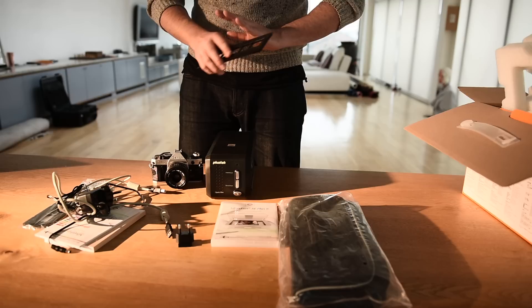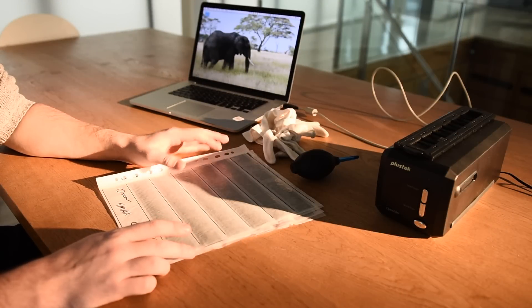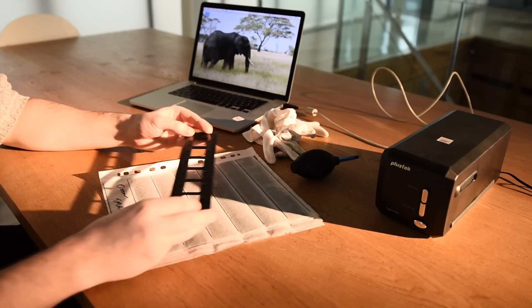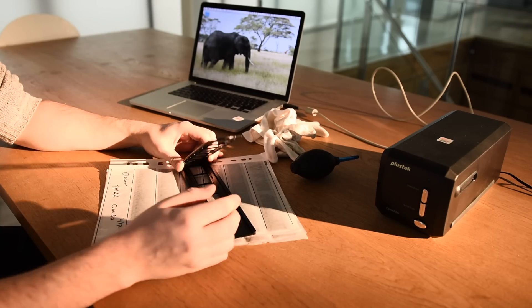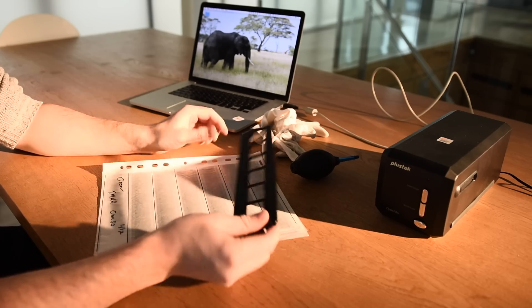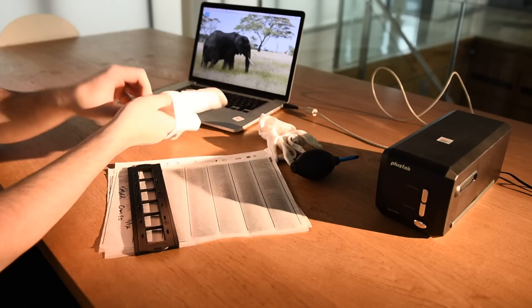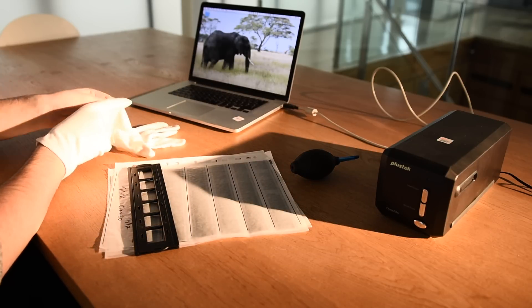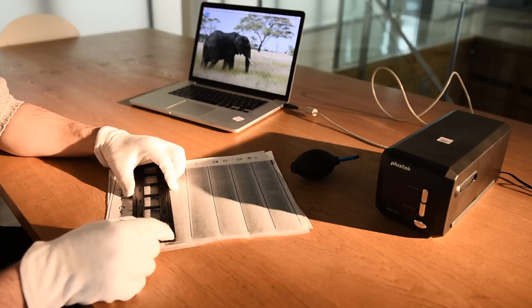I'm going to get it set up with my computer and show you some sample scans. I might have to link to those images because YouTube is going to compress them heavily. Now I'll quickly show you how to load a strip of negatives into the holder. This holder can take up to six, and they just lie across the top — there's no glass on either side. They're held closed as they pass through the machine. Before I do that, I'm going to put some gloves on. This is good practice for any scanning because skin oils and dust can get on absolutely everything, which can mess up your scanner and cause fingerprints on your actual scans afterwards.